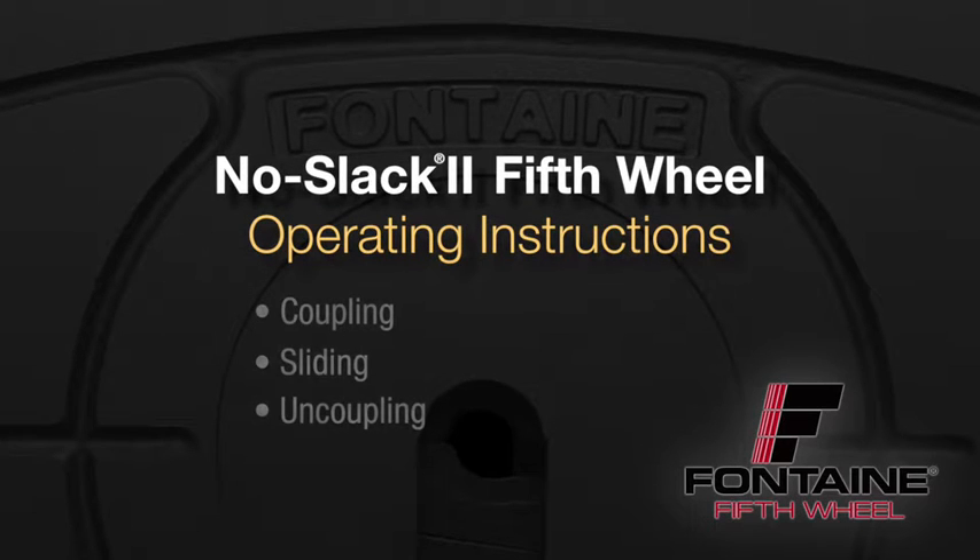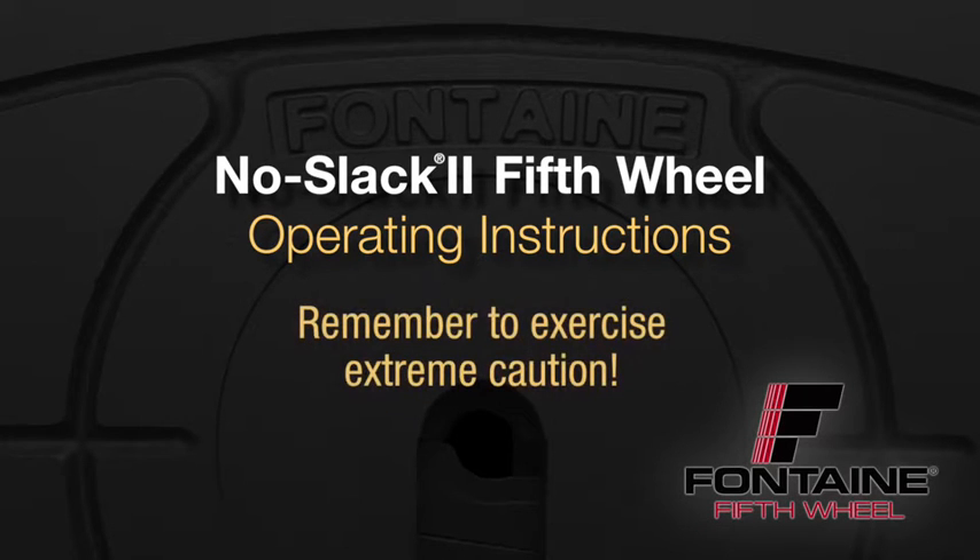Welcome to Fontaine fifth wheel coupling, sliding and uncoupling procedures for No-Slack 2 fifth wheels. As you follow these instructions, make sure that you exercise extreme caution.